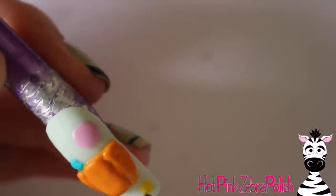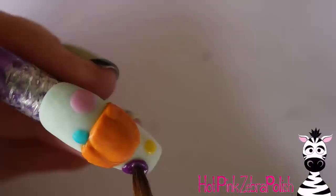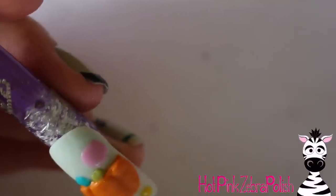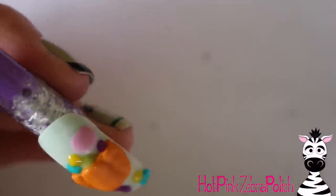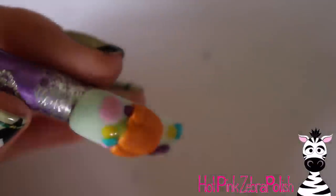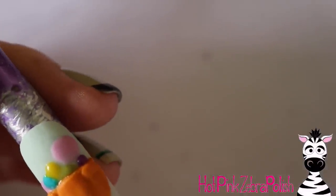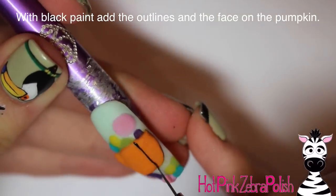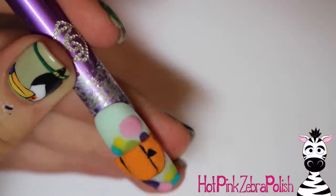Make sure you flatten that off so it looks like a bucket meant to hold all of these sweet treats. Then with a collection of colors — pink, yellow, green, blue, and purple — I began adding all of my different candy shapes. Most of these are just various sizes of circles, so kind of fill it in. Do not add two candies right next to each other immediately; jump around on the nail so you don't have to worry about them melding together. Make sure you use a mix of the colors so that you don't have one color dominant.